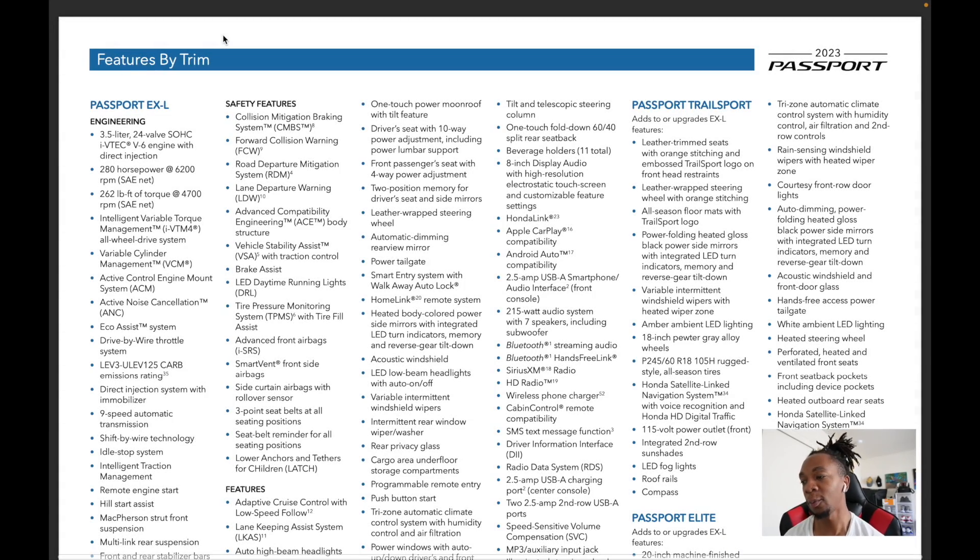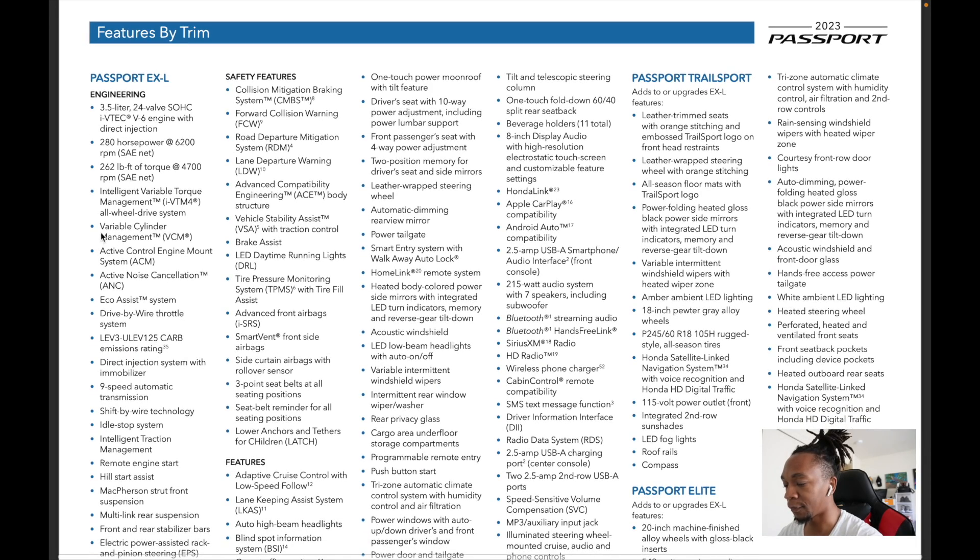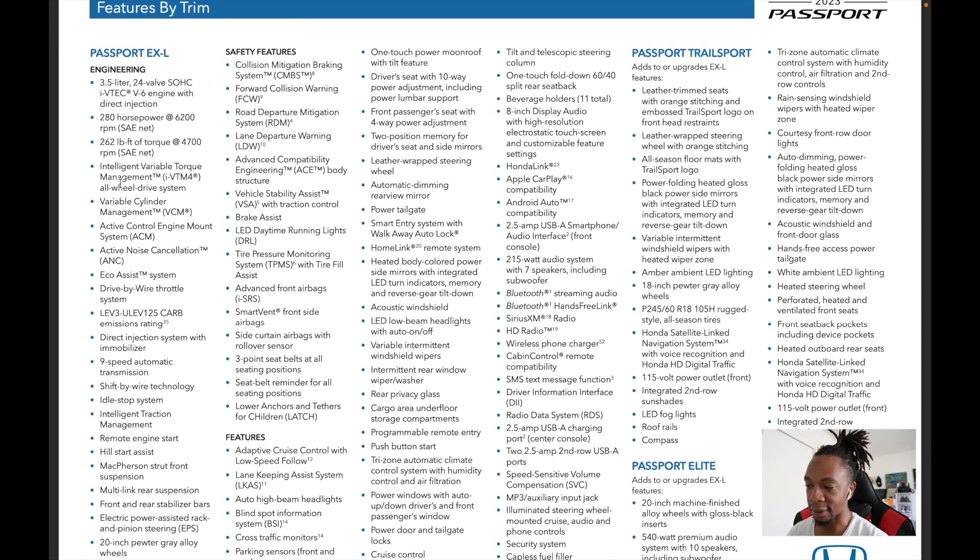Here on the Passport trim wall — one thing I love about the Passport is just three trims. It's easy to shop for. The EXL is the new base model, and because EXL is now the base, the starting price is higher since the Sport trim is gone — but now you have way more standard equipment. All Passports have the 3.5L V6 — the same motor that was in the previous-generation Pilot — producing 280 horsepower and 262 lb-ft of torque, with all-wheel drive standard. You can pause the video to read the full features list or visit HondaInformationCenter.com.